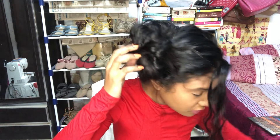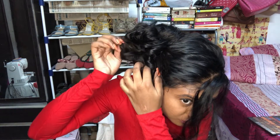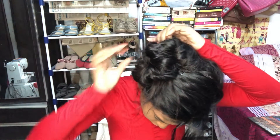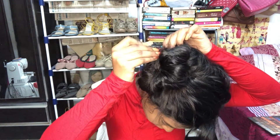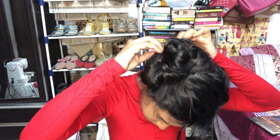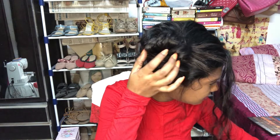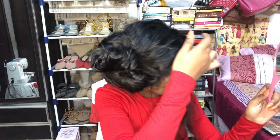I'm going to hide this elastic because it doesn't look that nice. I'll simply pull up this hair on both sides, combine the two sections, and use these u-pins to secure them together. Now it looks much better — you can't see the elastic anymore. This is how the hairstyle looks!